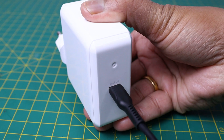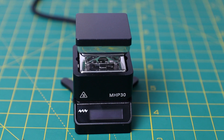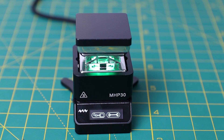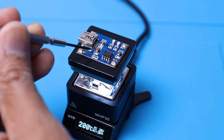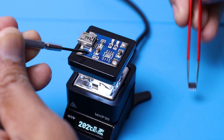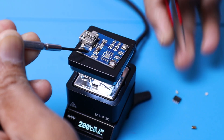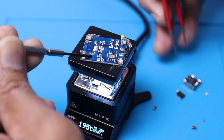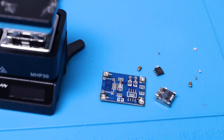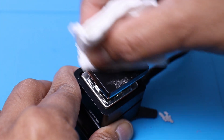Now we can move to test the hot plate. Plug in the wall adapter to the input power supply port and you are ready to go. I am going to salvage some useful components from a non-working board. You can easily clean the hot plate by using a soft cloth.